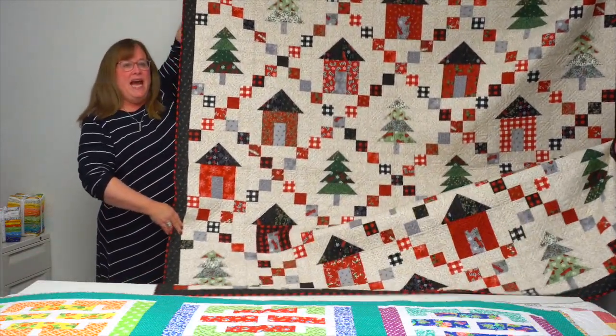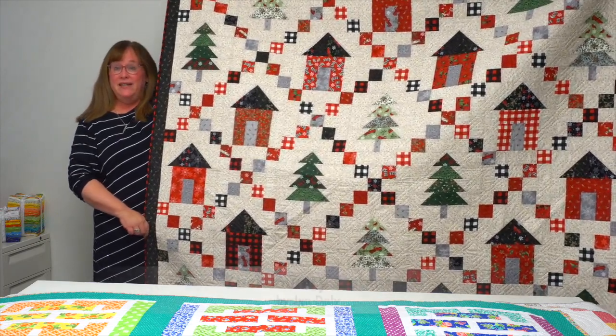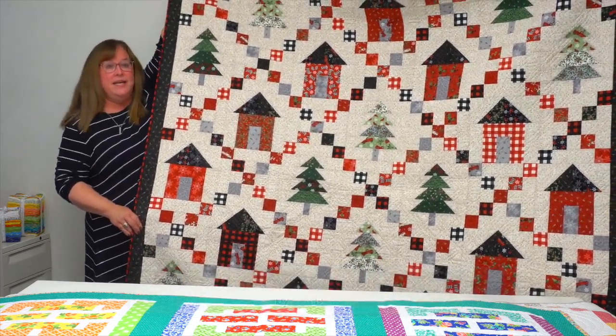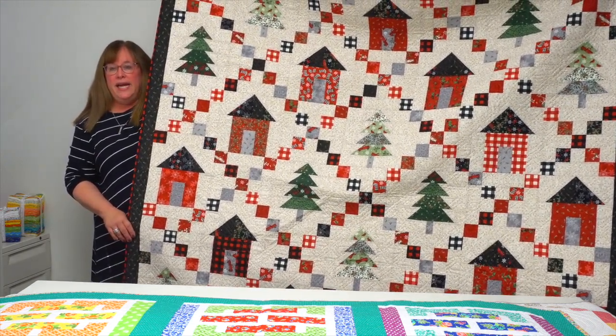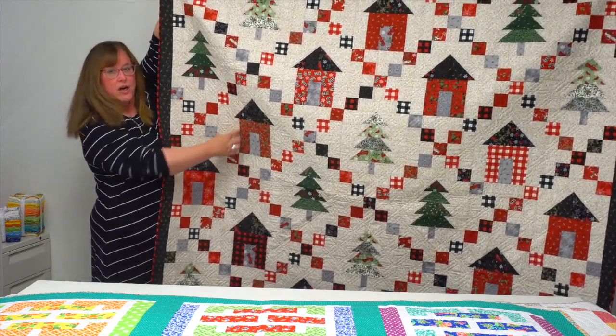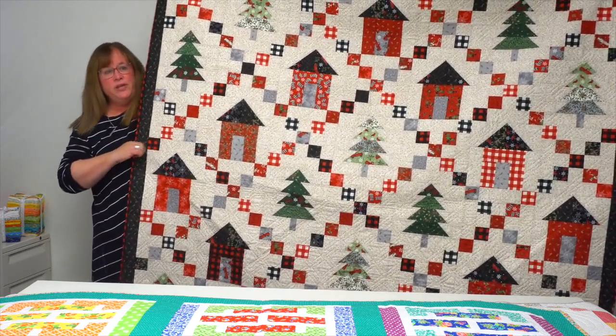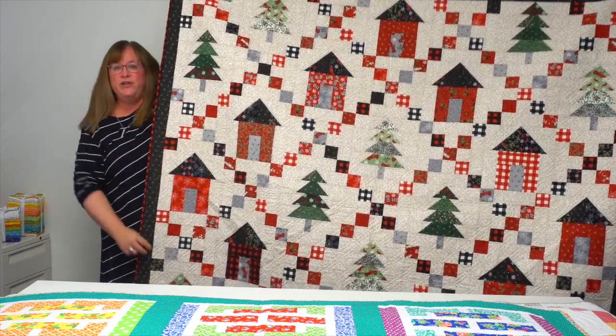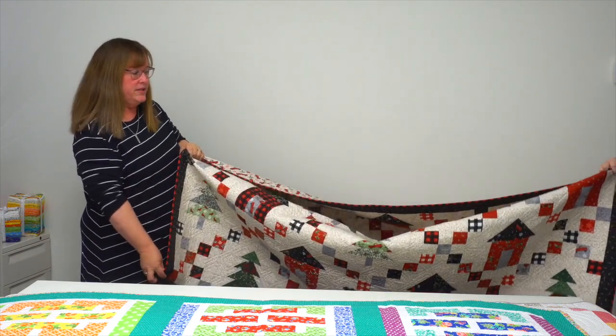This quilt is by designer Jen Daly and is called Backcountry Cabins. It uses one jelly roll, and even these little cabins that look kind of oversized are made from jelly roll strips — she really makes the most of the jelly roll. She used one roll with a holiday theme to create her quilt.